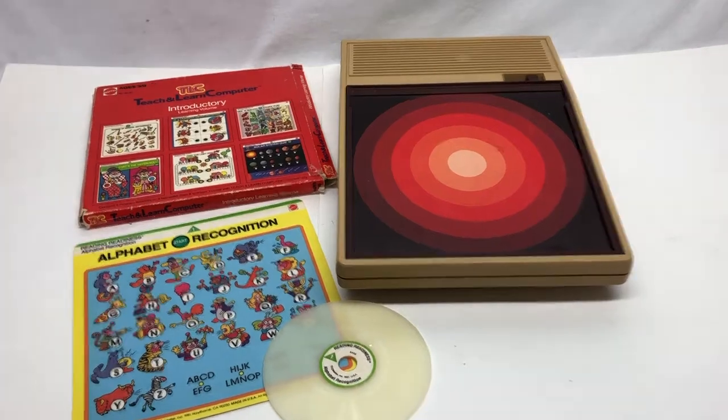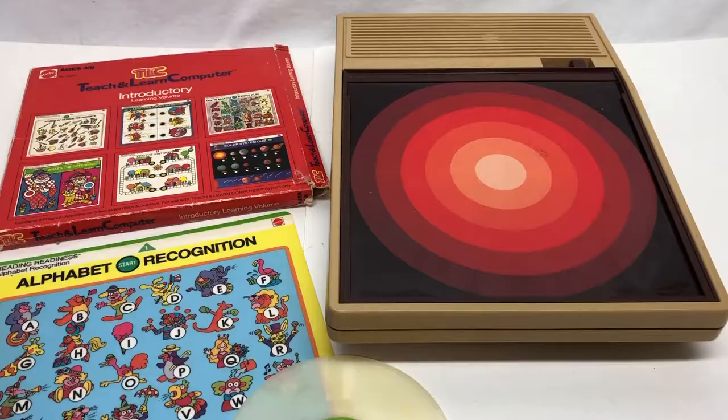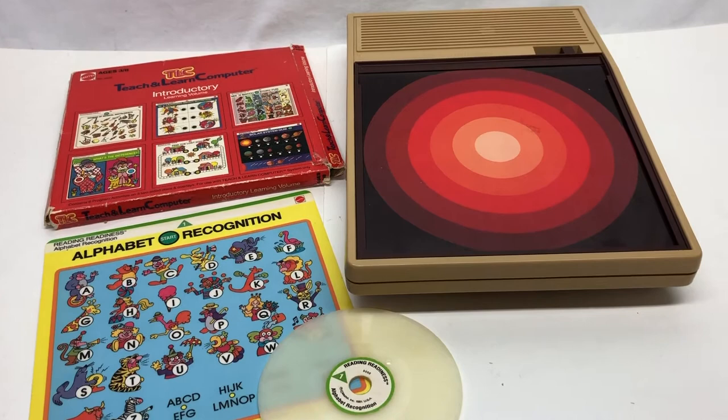This is going to be a look at the TLC, the Mattel Teaching and Learning Computer, from 1981. This video is going to be a demonstration, a look inside, and also a repair because when I first got this it was not working. You can look in the description for timestamps to jump to if you want to skip some of these sections.